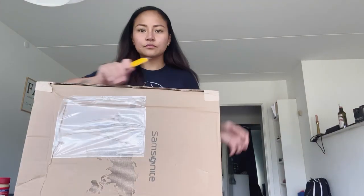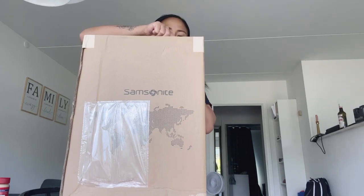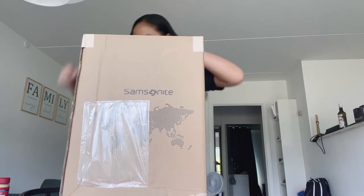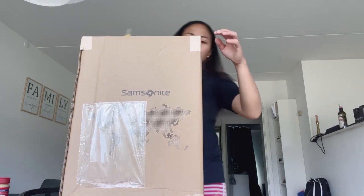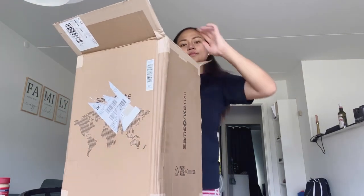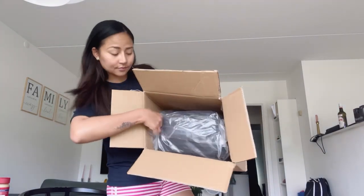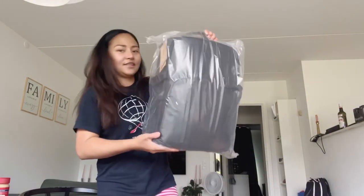It's not that heavy, so let's start. It's a color black bag. Yes, it's a bit big — I think this is the large size of the bag. And this is a nice bag, guys.